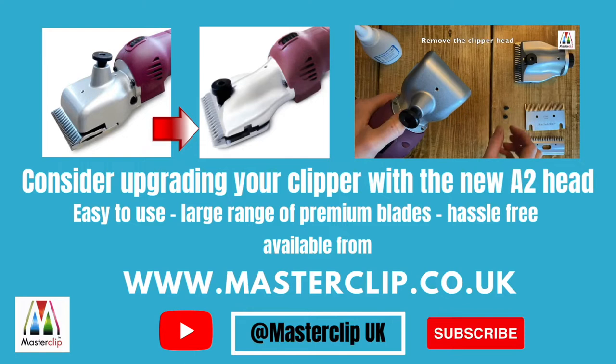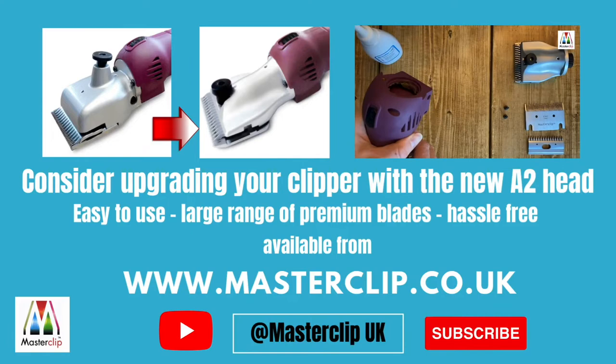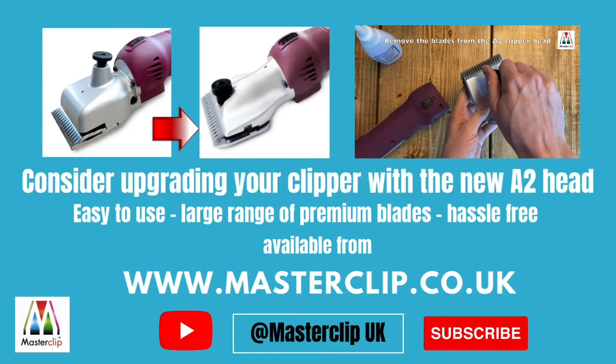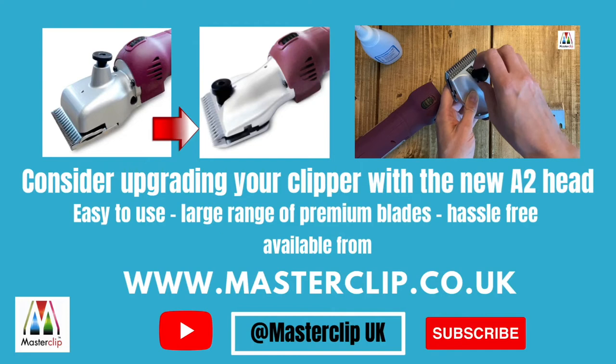Why not consider upgrading your traditional Heiniger-style clipper with the new modern A2 clipper head from Master Clip? The A2 head is so easy to use and requires no blade adjustments. It's easy to tension and is compatible with a wide range of premium clipper blades — choose from super fine cut, fine cut, medium cut, and coarse cut. There's also a livestock blade available for shearing and dagging of sheep, llamas, and alpacas, and for clipping dirty cattle.